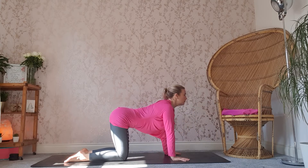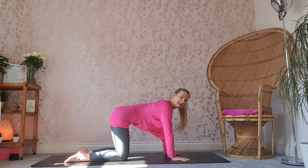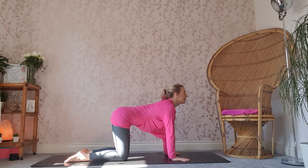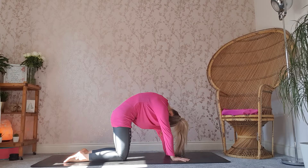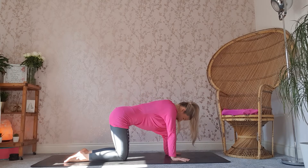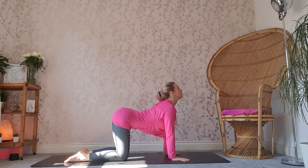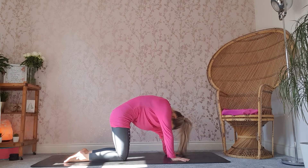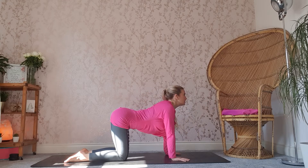On an inhale, we're going to look forwards, draw the chest forwards and push the shoulders away from the body, lifting up through the tailbone and allowing the tummy to drop down. So we inhale, looking forwards, lifting up through the tailbone, and then exhale, taking the chin down to the chest, tucking the tailbone under, pushing the shoulder blades up. Inhale, allowing the tummy to drop down, lifting up through the tailbone, pushing the chest forwards. Feel the openness through the chest. Exhale round, inhale lift.